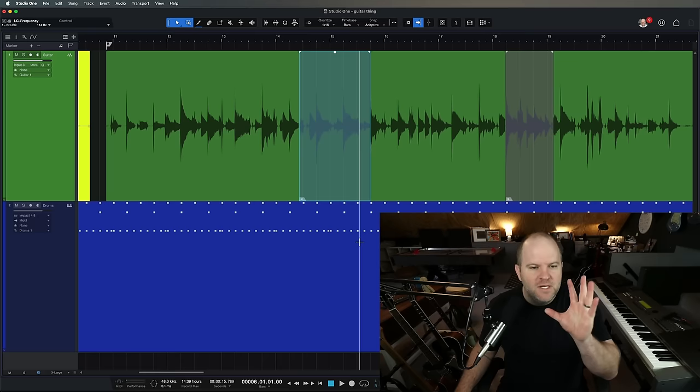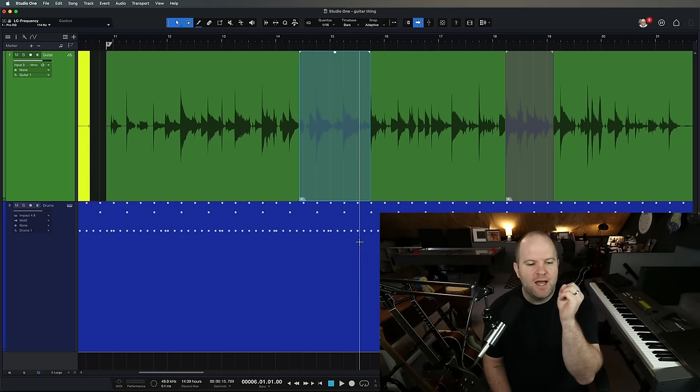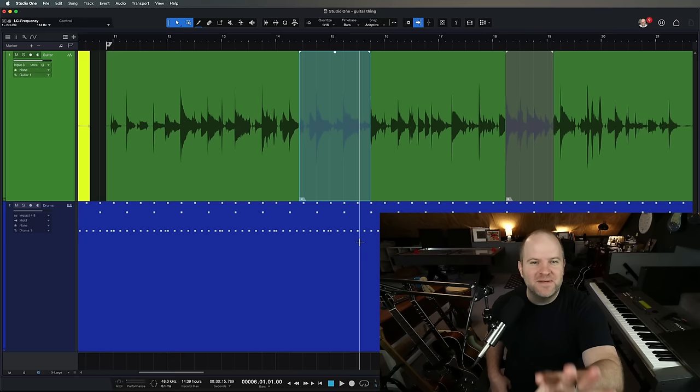Thankfully, later on I recorded them in time and made it work, but this was 12 or 13 years ago. I'm a different guitar player than I was then, and one of the big changes I've made is a concerted effort to play more in the pocket, more in time — honestly, because my goal was to never have Tim have to mute my tracks again. I want to share four big pieces of advice on how to fix your timing issues.